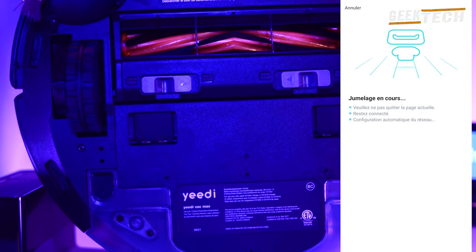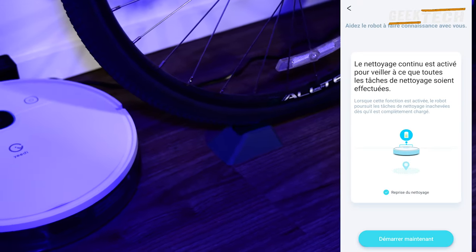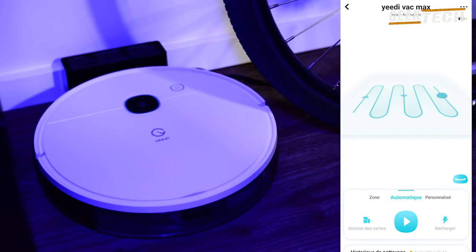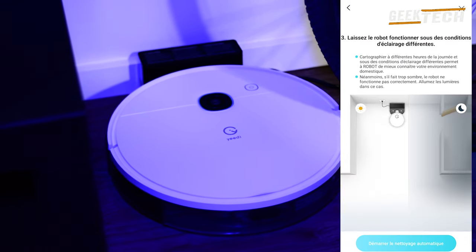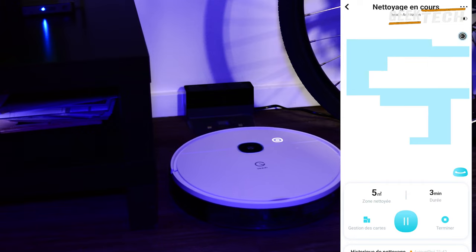Maintenant l'aspirateur est presque prêt à l'emploi. Comme pour tous les modèles d'aspirateur, la première chose à faire est la cartographie de l'environnement, afin d'avoir toutes les chambres de la maison avec des va-et-vient. Vous avez la possibilité de limiter les zones que vous ne voulez pas et de marquer les zones de nettoyage à partir de la carte avec les options pour balayer ou passer la serpillière.